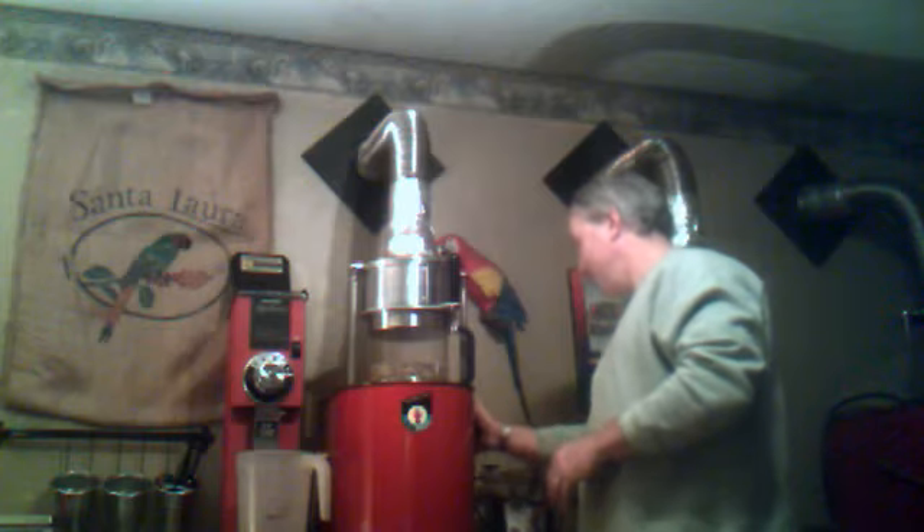So from beginning to end it will take probably about 18 to 20 minutes. We let it degas overnight, we flavor it, and we send it right to you. It's your own fresh coffee. I'll start it up. There you go.